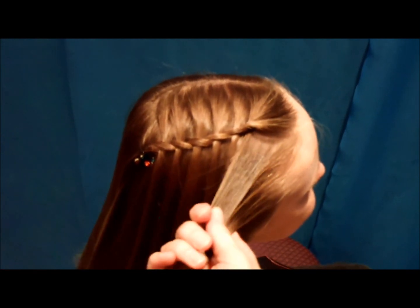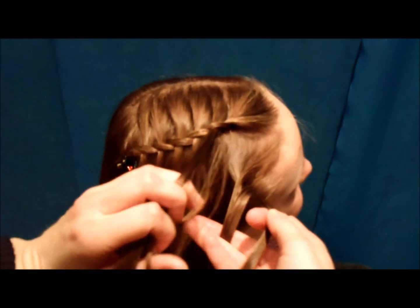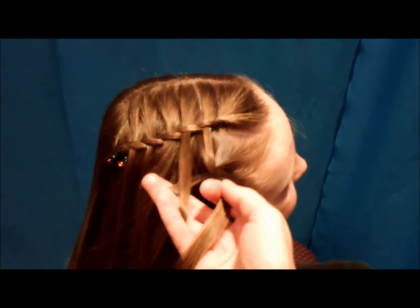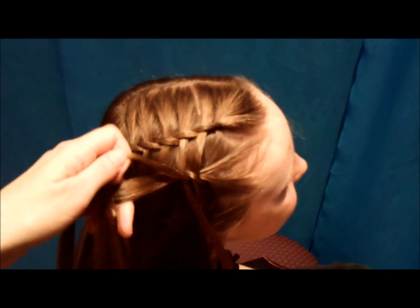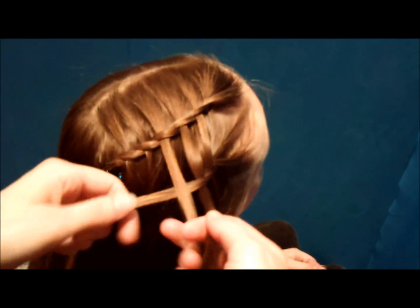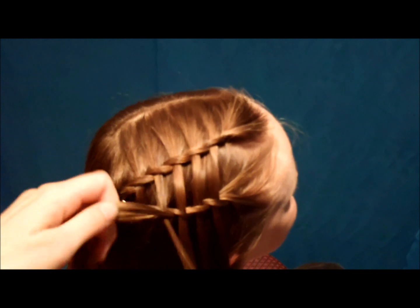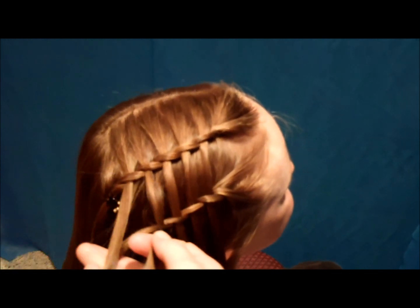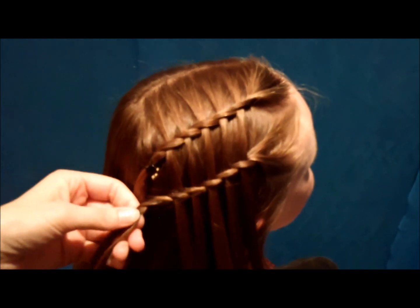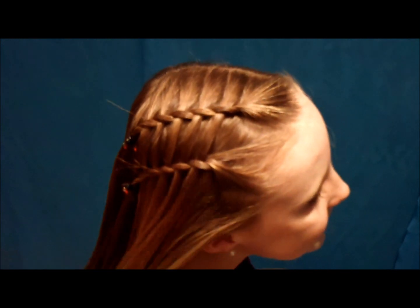If you do a double braid, you're just going to do it the same way you did the first one. Split it in half, begin twisting, and then just add in the same hairs that you took right from the top. Okay, so that is the finished style. It only took a couple of minutes, and I think it's pretty cute.